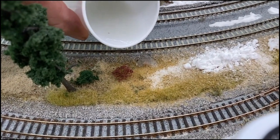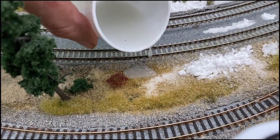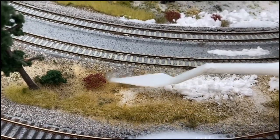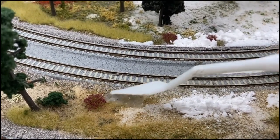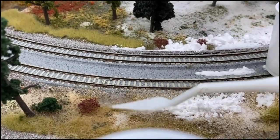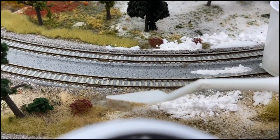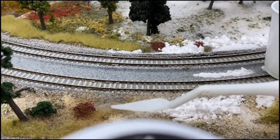Step one looks a lot like using Realistic Water — just pour it into place where you want it. Because I've added the ice gel, it's not really flowing anymore. This is where the palette knife comes in handy. We don't necessarily want it built up thick because ice tends to find the lowest spot, just like water. So we tease it until we get it kind of how we want it — avoiding high areas, going for the low areas.